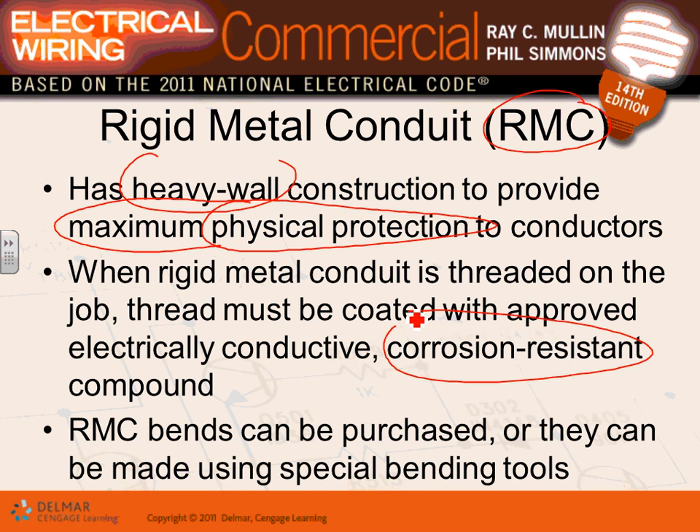Rigid conduit can be bent in the field. There are three types of benders: hand benders — which work up to three-quarter inch for rigid — electrical benders, and hydraulic benders. Hydraulic benders can bend conduit as large as six inches.